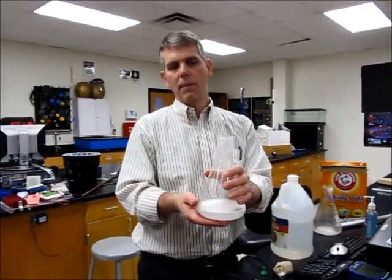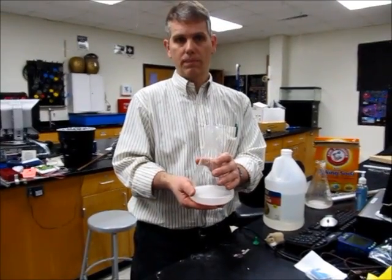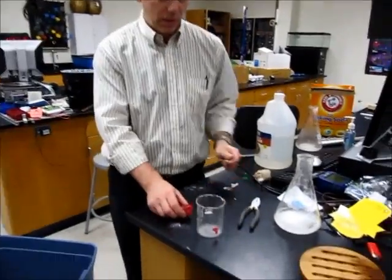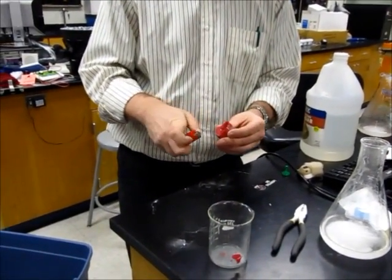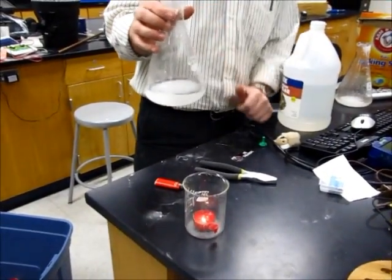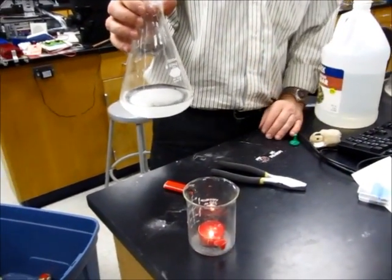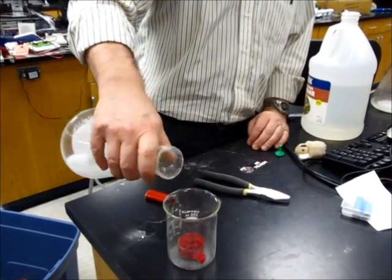It doesn't get as cold as quickly because this flask is an insulator, but if you were to do this in a metal container, it would get much colder much quicker. I'm going to set that aside and place this inside the beaker so I don't burn myself — this is by far the easiest way. I'm going to take this invisible gas, carbon dioxide — because it's CO2 and not just O2, it's heavier than oxygen — and I pour it in and it puts out the flame.